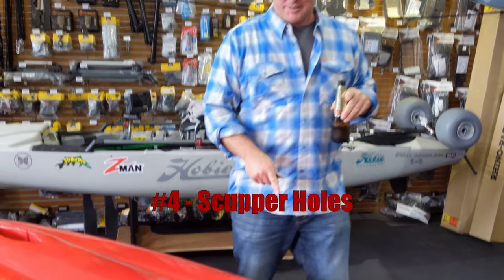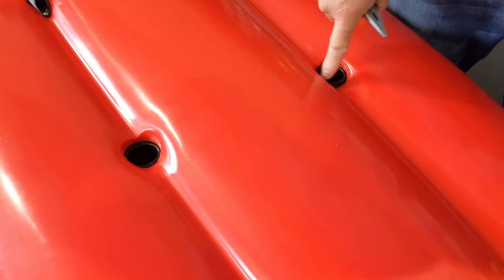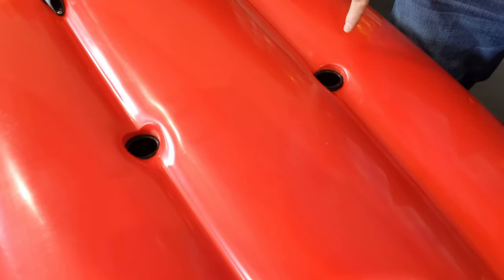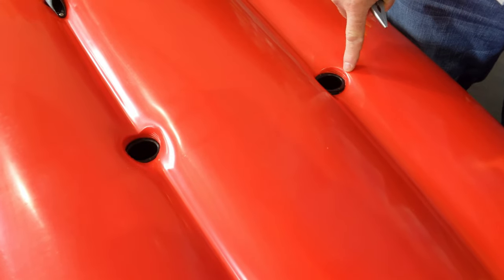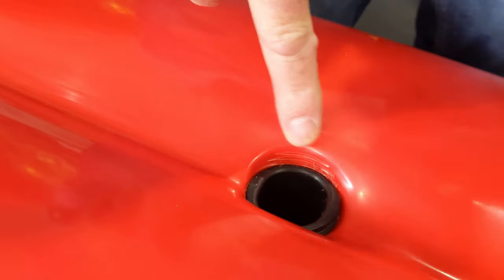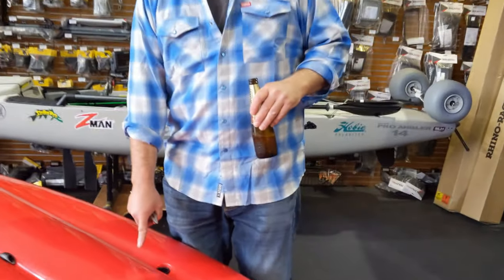Number four: scupper holes. These are where your cart goes in underneath. These are strengthened and sleeved — the black tube there is a threaded tube that is wound into the kayak hole through scupper tubes that are already existing. As they wind in, they start to cut a little bit of thread on the edge of the tube all the way through. So do not panic about that little mark. Turn the boat back over and go fishing. There is nothing to worry about. This is normal.